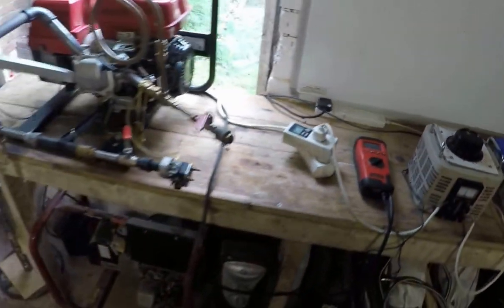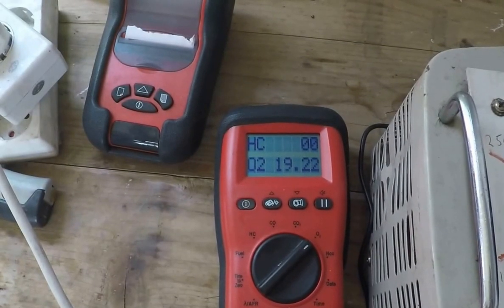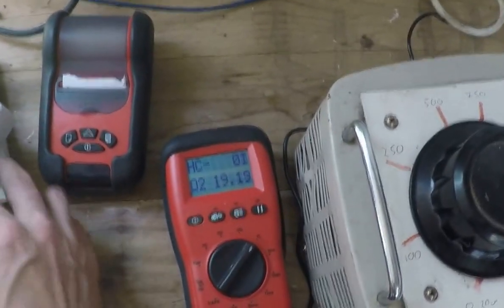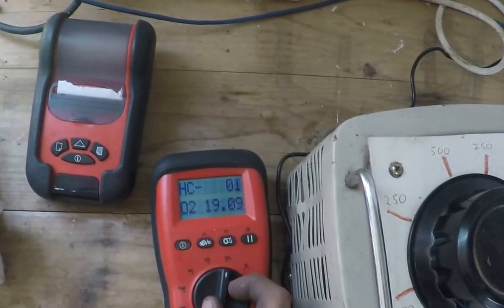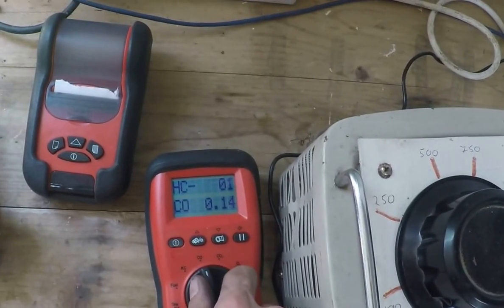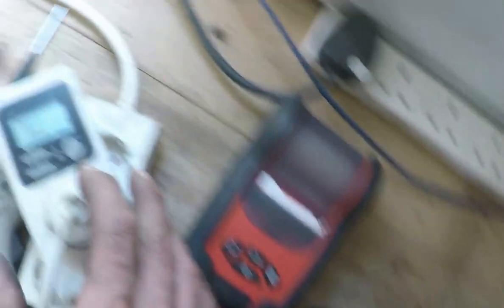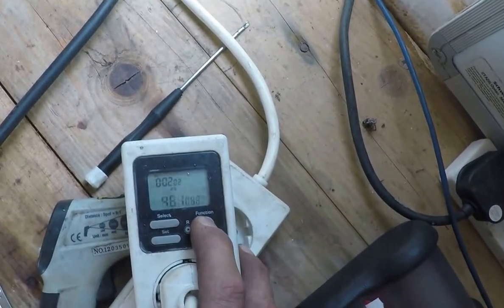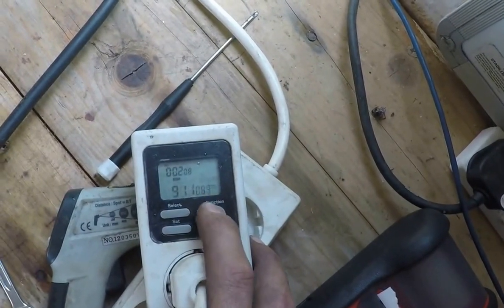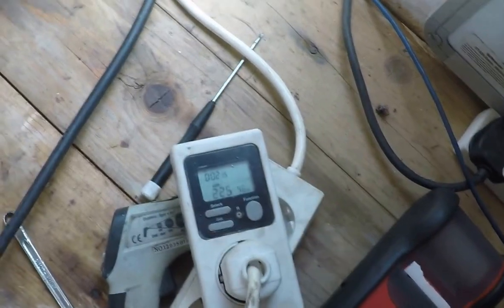I'm going to put this up under full load now — let's give it a thousand watts and see what it does. Around 900 watts — that's about a thousand. See if I can get a little bit more.